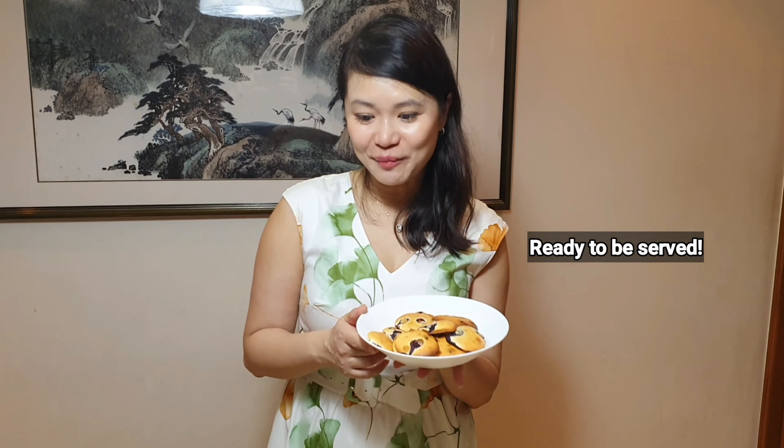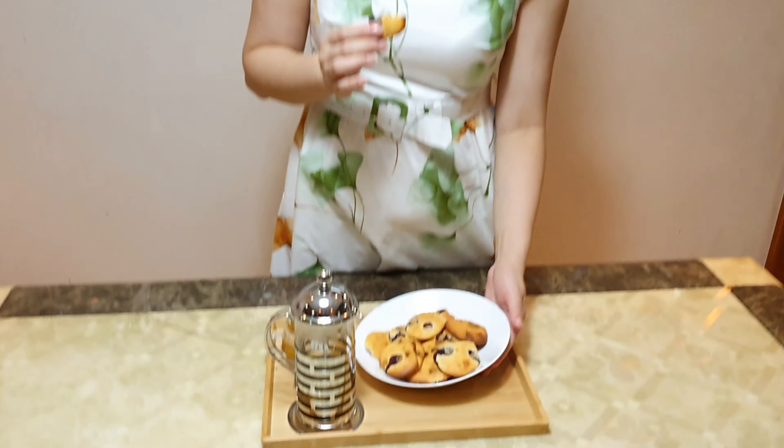The blueberry cookies are ready after baking in the oven for just about 12 minutes. They're looking really lovely. I'm going to enjoy the cookies with some tea. It has a crispy exterior and a melty juicy interior. I love the texture — it's just so irresistible.